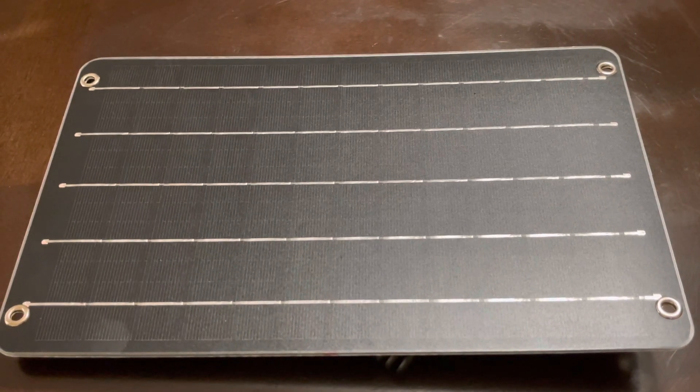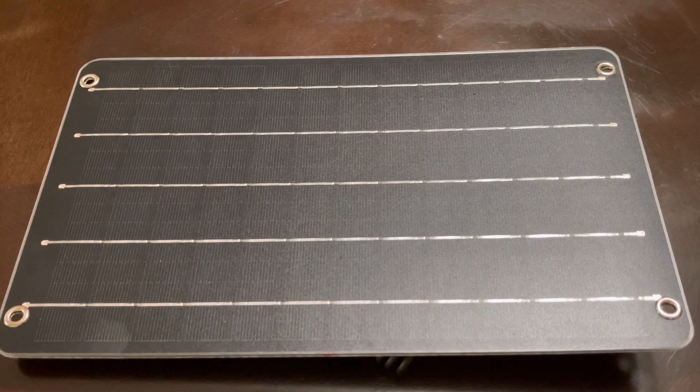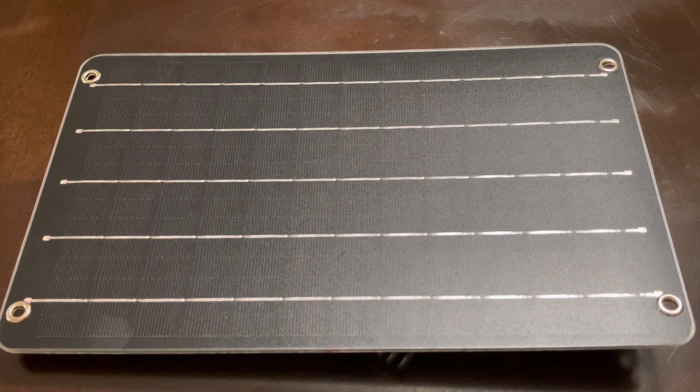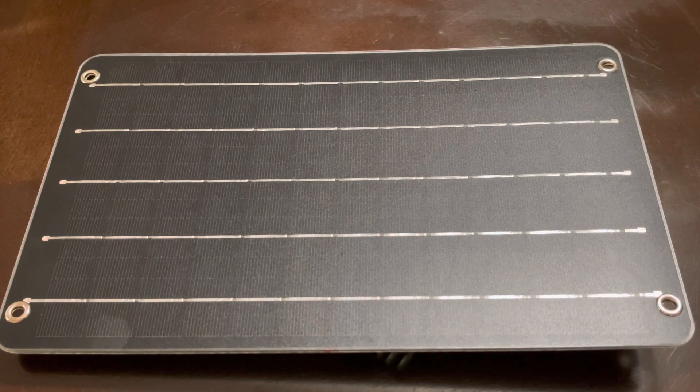This will probably make a good emergency panel to charge stuff. At six watts, don't expect much — maybe one amp or so. It has four ring holes, one in each corner, to mount it. It came with some carabiners but they didn't really fit in the eyelet, so you'd have to use zip ties or something. It outputs five volts at 0.9 amps, so you get about one amp. It's a monocrystalline panel with a 24% high efficiency conversion rate.